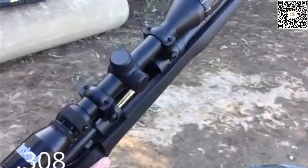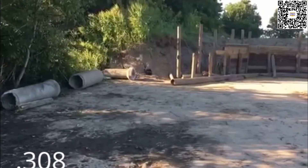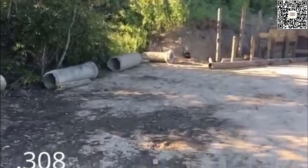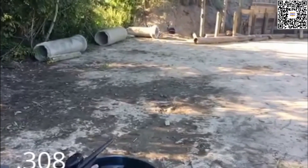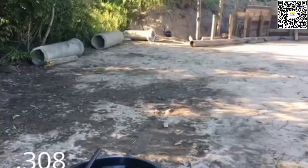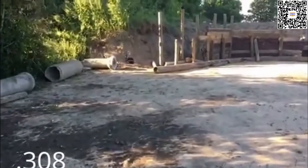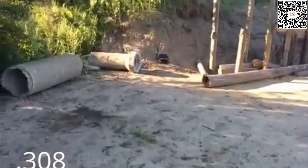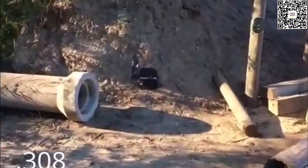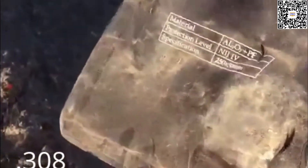Round two for the Level 4 armor test. This time it's .308. The plate has already been hit with a 30-06 and passed. Let's go ahead and proceed. Damn, direct hit — clear the weapon. Let's go ahead and check it out. I'll have you grab and hold it up. Obviously it blew out the side because of the close proximity to the edge — zero penetration again.